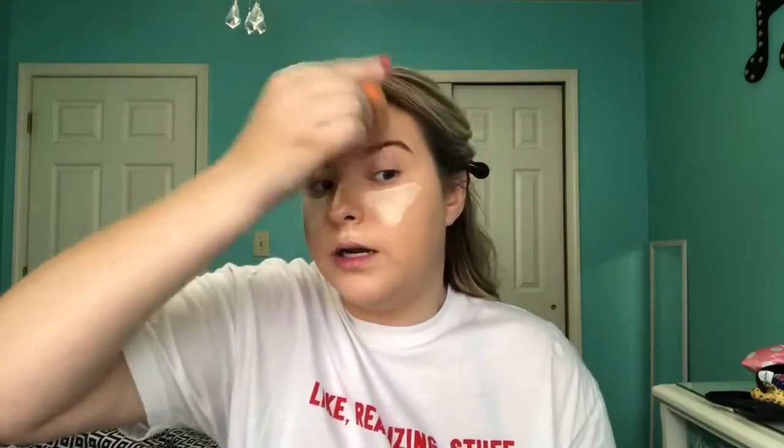Now I'm going to conceal with Tarte's Shape Tape in the shade Light Neutral. I'm going to blend out my under eyes until the very last step. I learned this trick from Jackie Aina — she kind of lets her concealer bake under her eyes to get the most coverage out of it. Because Tarte Shape Tape is already super blendable and creamy, I don't have a problem blending it all out once it's set a little bit, and I can totally tell a difference. I get so much more coverage out of my concealer under my eyes.